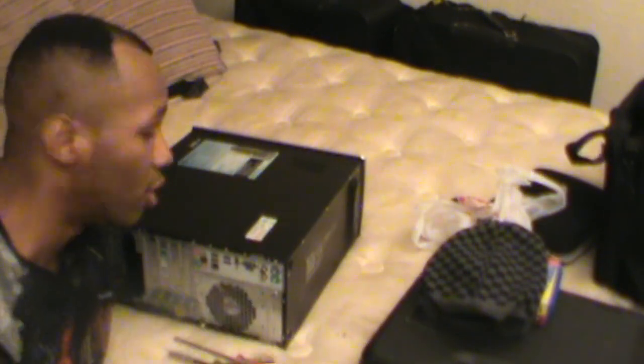Alright, so guys, Mr. KT here. What we have here is a desktop HP Pavilion, and for some reason it just stopped turning on and off — it's just dead. I checked out what the problem was and they said it was the power supply, so I took it out.